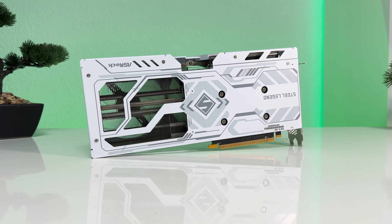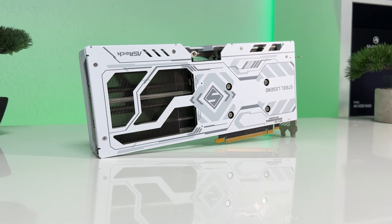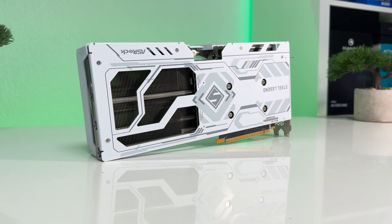In this review, we'll run benchmarks, explore its performance and features, and check out the card's temperatures and power draw. Now without further ado, let's dive in.